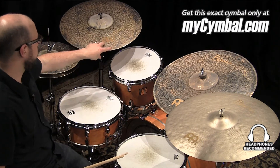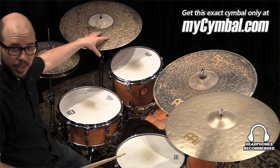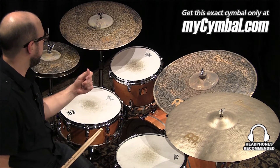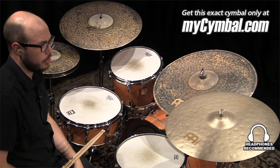With this cymbal, some of the sound gets out from the lathing on the bottom, but a lot of the sound kind of stays in there and can't quite get out, so it has a very quick decay. This cymbal also has a quick decay.